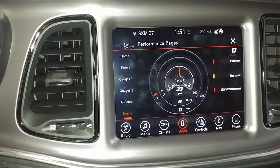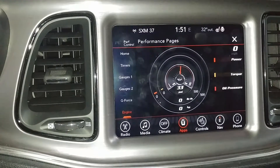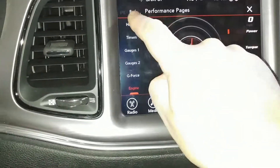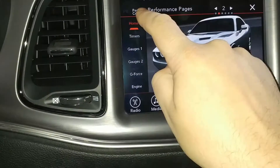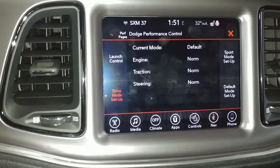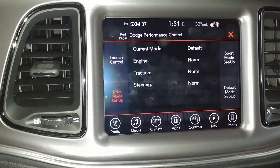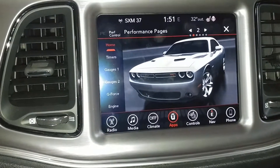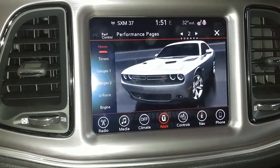One of the last things to show you is that you can actually flip between the super track pack menu and the performance menu right here at the top just by hitting the corner. You'll see I hit the home button, and right above that we're back to the main performance control page. If you want the performance pages we just looked at, you just hit the button or tap the screen right there and it takes you back into that menu — real slick.